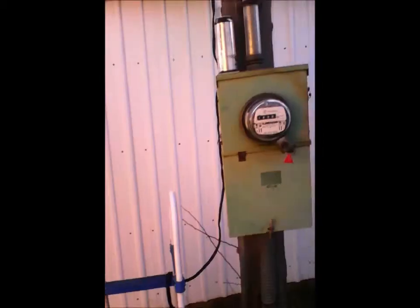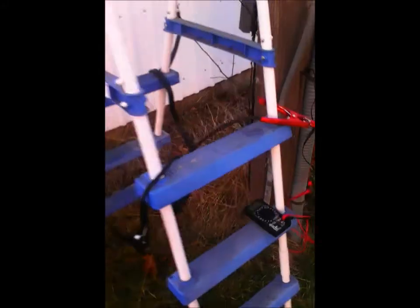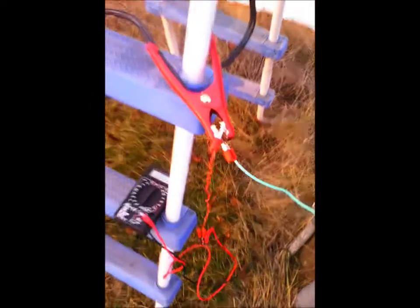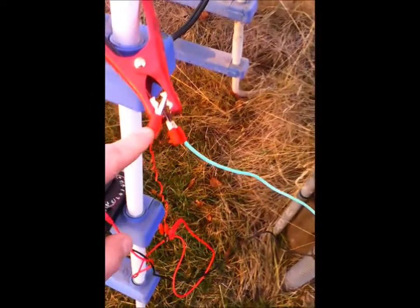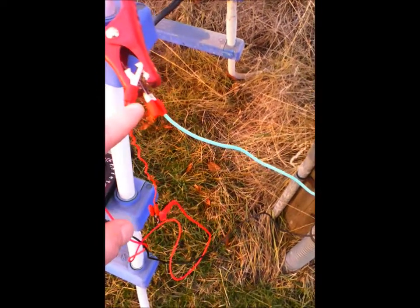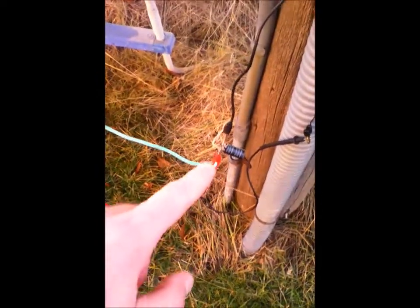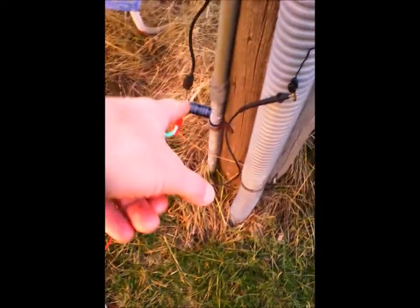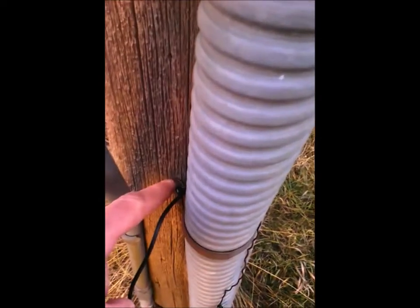I just want to show you all the setup I've got here. I've got a jumper cable positive to the roof coming down here, and the positive is connected to the positive of the jumper cable, which goes down into the positive of this capacitor. The negative of the capacitor is hooked up to the negative of the ground here.